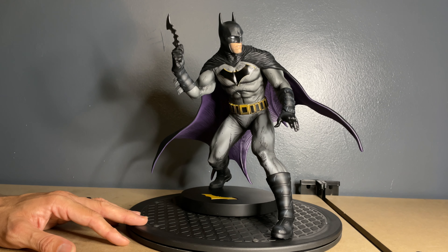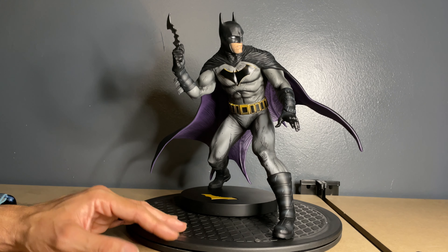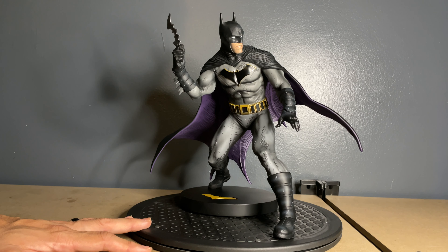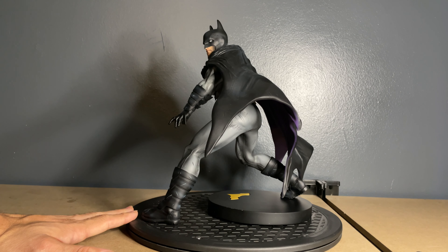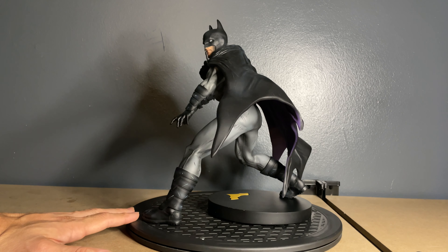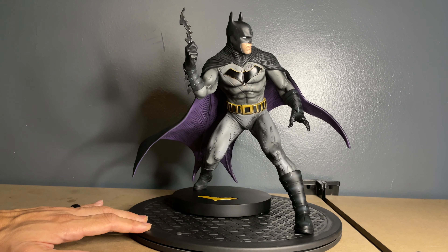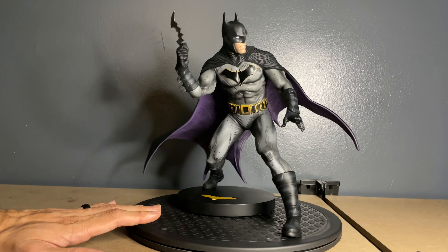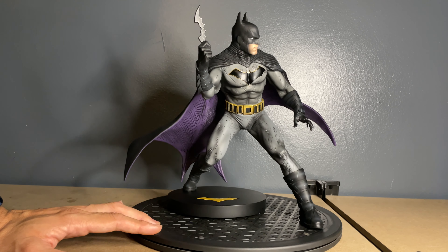One of the things I love is the purple on the inside of the cape. I don't know why, but that really sets it off for me — it kind of reminds me of the old school Batman's very first costume, so it's a nice little throwback. Another thing I like about this statue is that it looks good from a lot of different angles. From here to here to here, he just looks good all the way around, which you don't get with a lot of statues. You have a lot of display options with this guy.